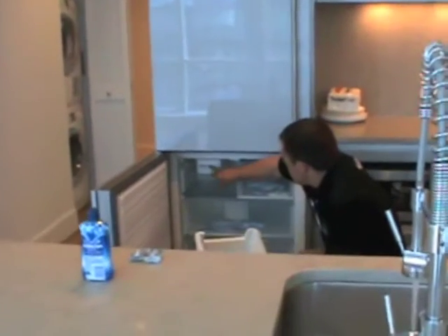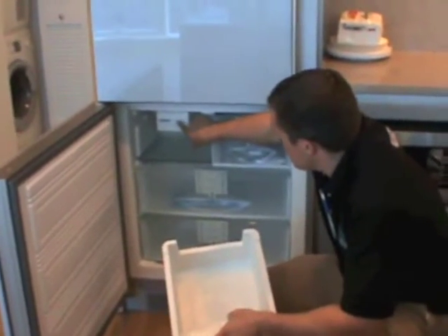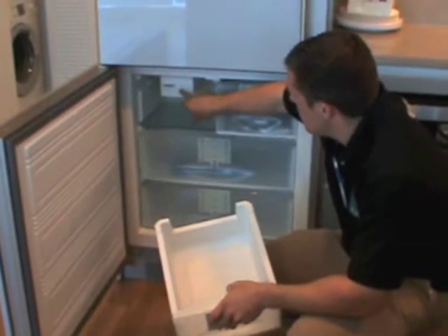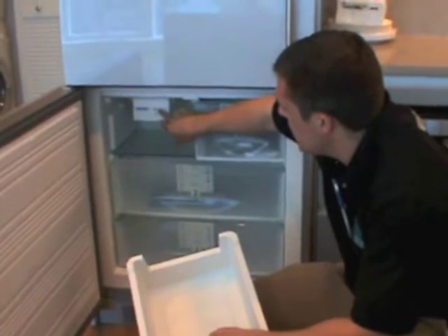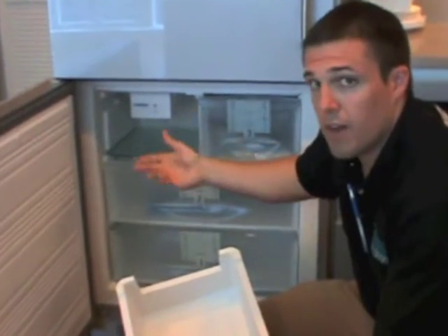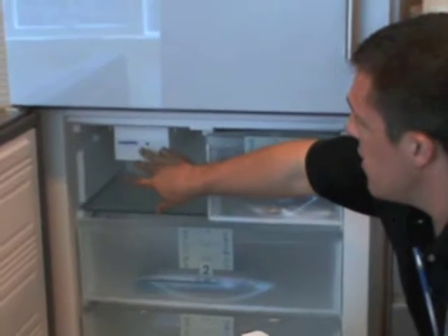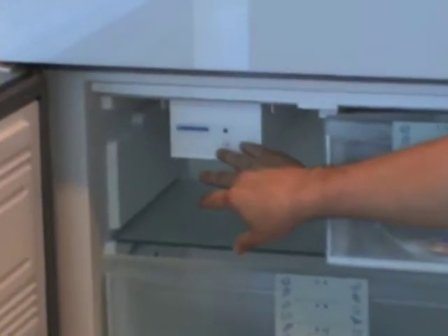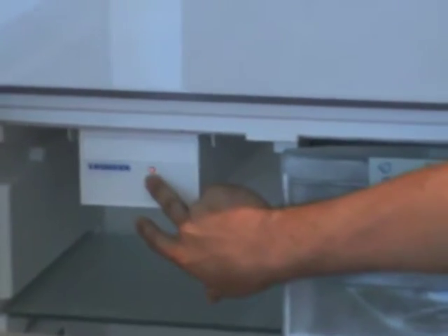Also in your ice maker here, you'll see you have an on-off button. Right now it's on and I know that because there's an orange light lit up at the top. If I wanted to turn this off, I'd hold this in for about three seconds and the light goes off. The only reason you would need to turn it off is if you never wanted it to make ice. The ice maker does not have a filter built into it, so the water coming into this is just regular tap water.